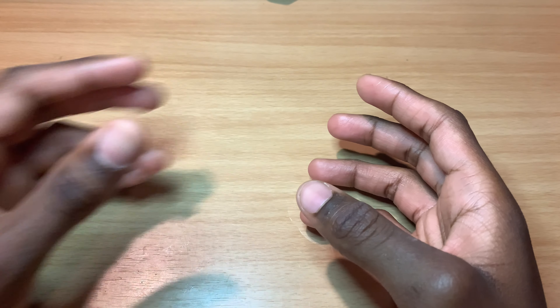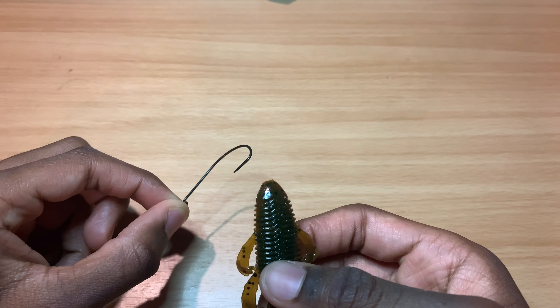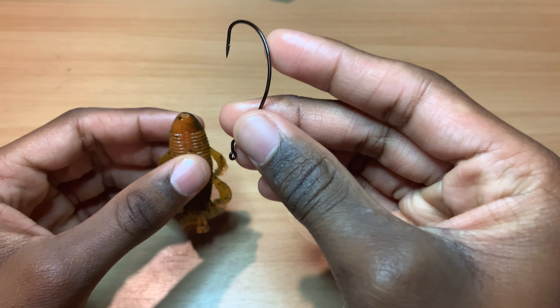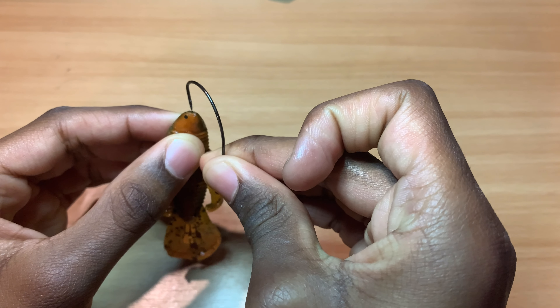What's up guys, in today's video I'm going to be showing you how to Texas rig your Bendito Bugs. Without further ado, let's get right in. All right guys, so you have your hook right here and your Bendito Bug. What you want to do is take it and actually rig it from the back — take your hook and poke it into the back.